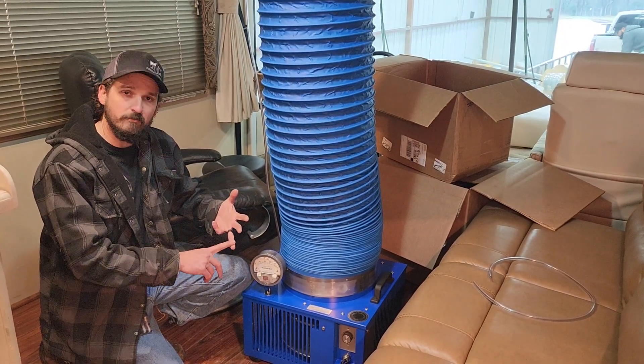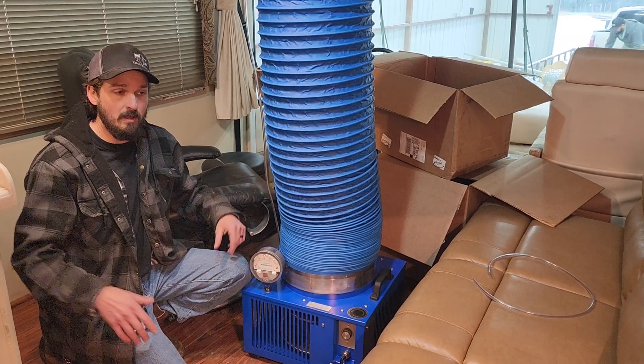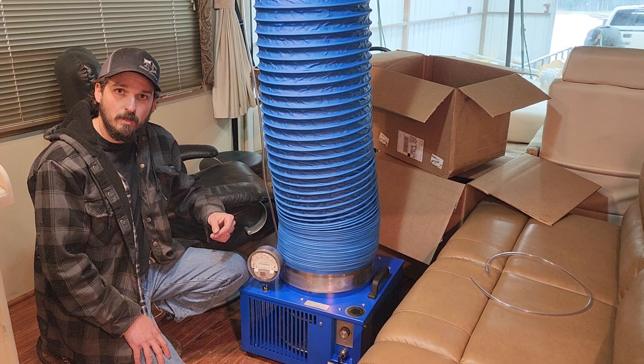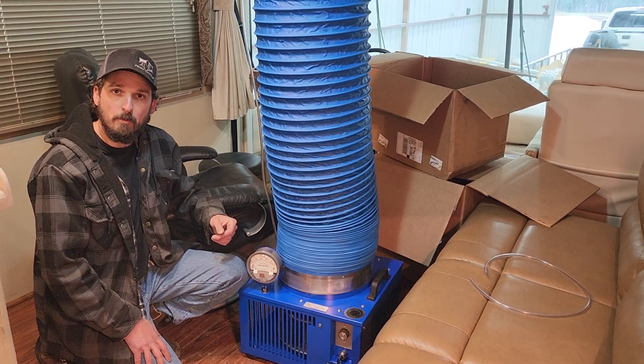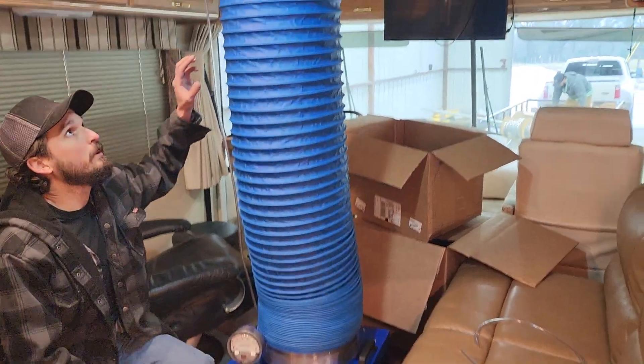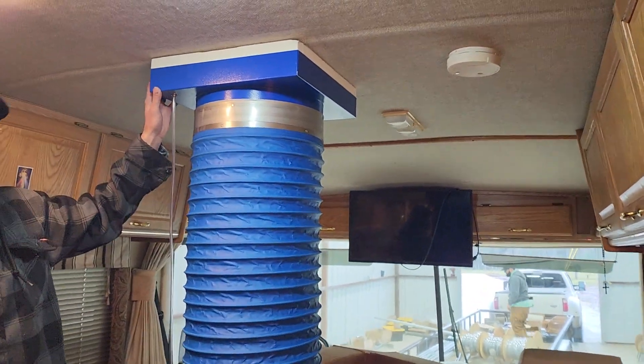If there is a leak, bubbles will start coming out, so we know where the problematic areas are. You can see at the top here there's an attachment for a vent which seals to the roof.